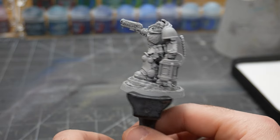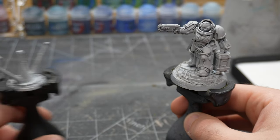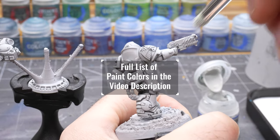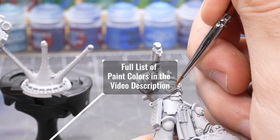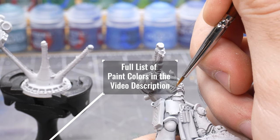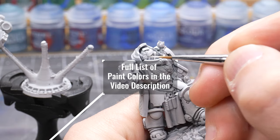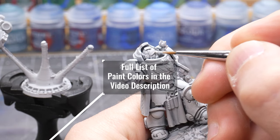White power armor can be very tricky to pull off because many people fall into the trap of trying to paint pure white right away. A better approach is to aim for an overall shade of light gray. Doing so, you can reserve the pure white color for edge highlights. When it is all complete it will read to the eye as white even though it's actually more of a gray color.